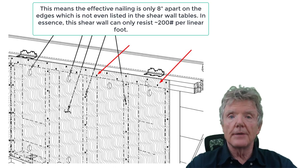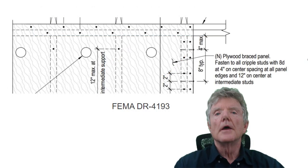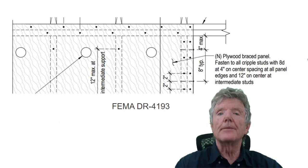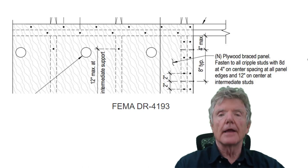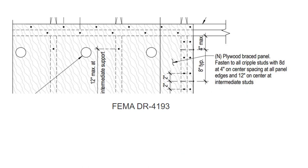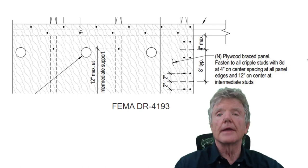FEMA DR4193, produced after the Napa earthquake in California, shows the exact same problem: one nail in the upper top plate, one in the lower — with a four-inch spacing — creating the exact same consequences.